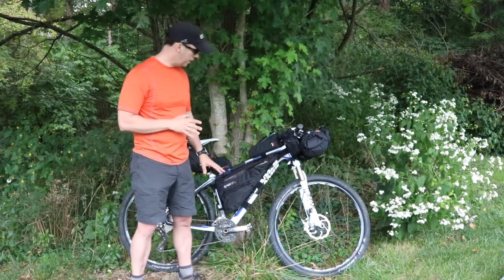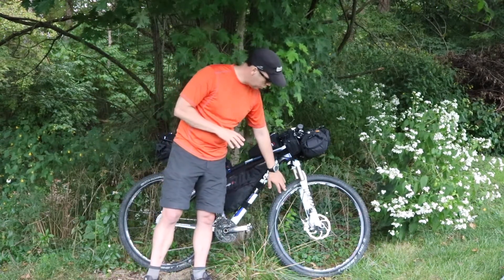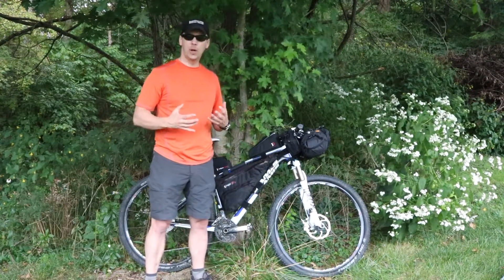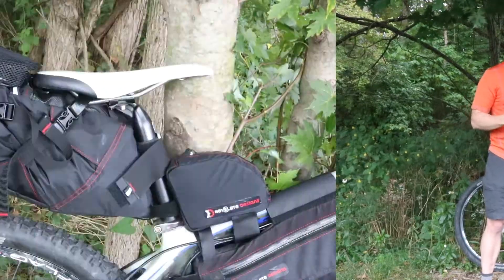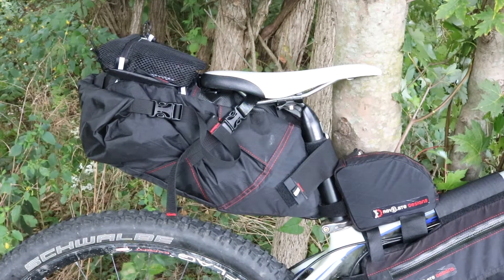Since it's a 29er, I have the Schwalbe Knobby Knicks. What you kind of like is they're a really grippy, really aggressive tire for single track and dirt. Now let's look at some of the backpacking gear that I have on the bike from the rear to the front.